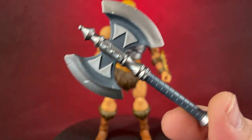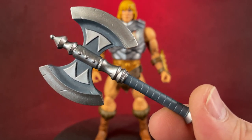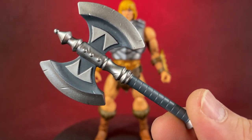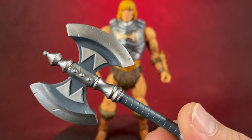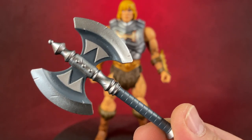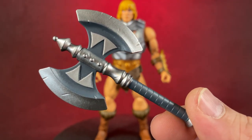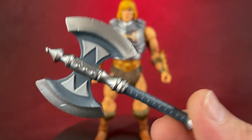Masterverse is not your premium figure — it's like your one step below premium, or what Super Seven likes to call boutique. You've got your Origins, that's like the lower level. There are some smaller figures too that you can pick up, like four-inch Marvel figures — those are the cheapest. Then you've got things like Origins, which is made for play but still painted and still cool looking. And then you get your Masterverse, which is like a premium but accessible premium. That's one of the things I like about them.